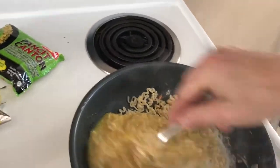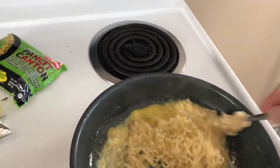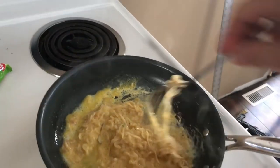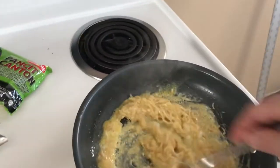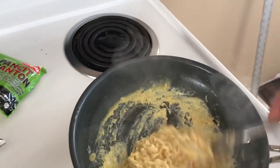So we're going to give this a good mix. Now you're going to stir this up, guys, and I'll see you at the dinner table. This is going to be a great breakfast.